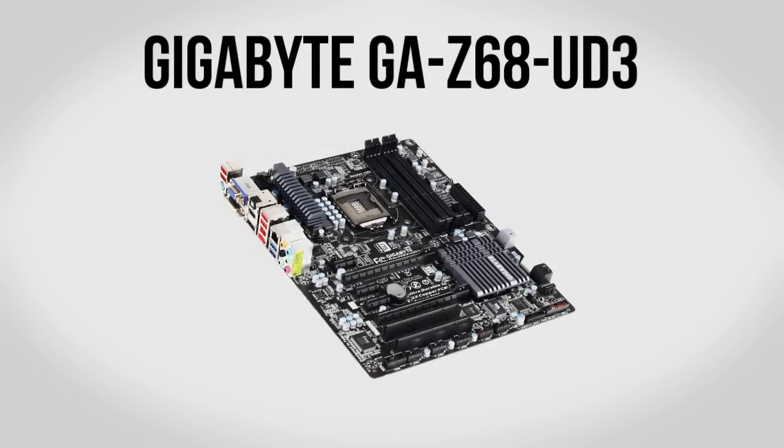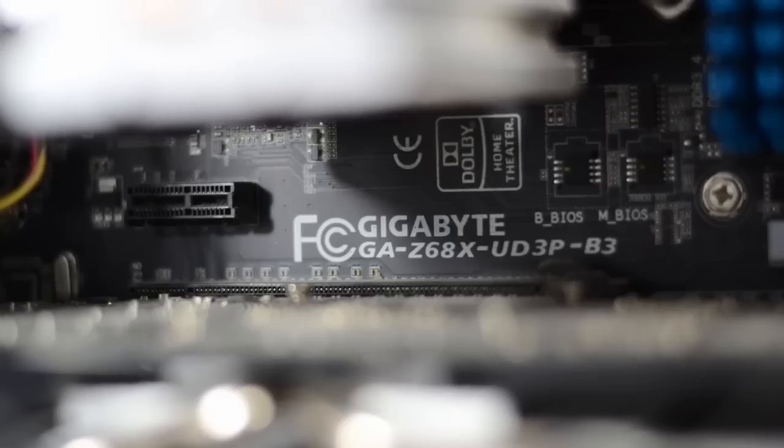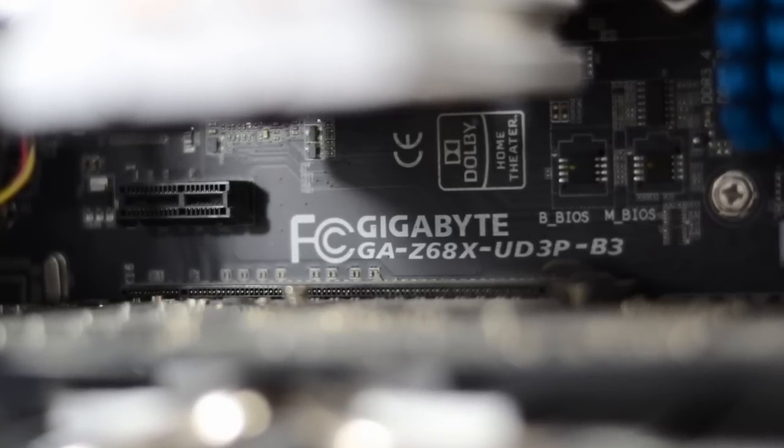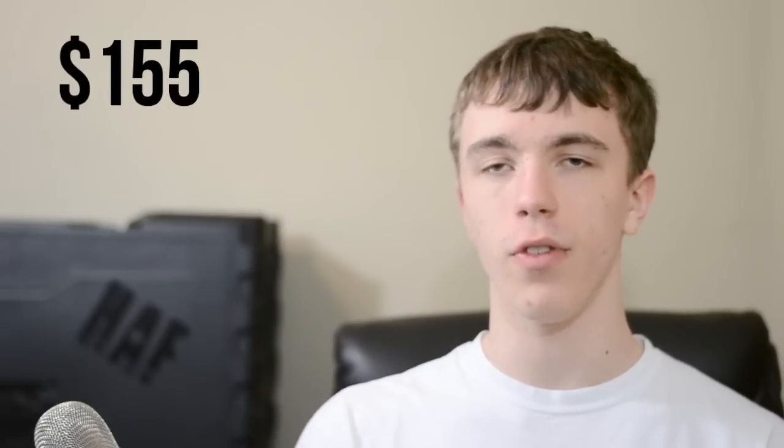Next up we'll be using the Gigabyte GA Z68UD3 motherboard. This is the same one I've been using in my computer for almost a year and it's a great board. Not only does it look awesome with a black PCB, but it's got all the major features you need. Since it's a Z68 board you'll be able to overclock your CPU as high as you want, and on top of that it's got SATA 3, USB 3, and it's built really well with a nice thick board that won't flex when you've got big GPUs in there. Overall it's a great board for about $155.